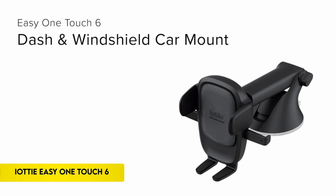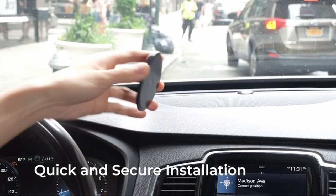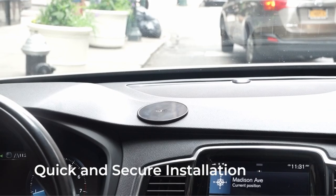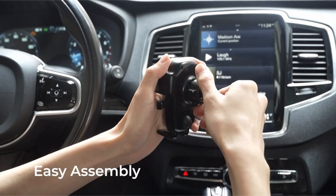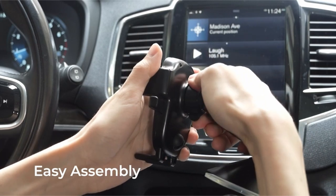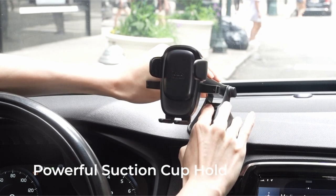On number 6: IOTI EZ One Touch 6 Universal. Experience hassle-free phone mounting with the EZ One Touch mechanism. Simply press the locking sidearms with a quick one-handed motion and position your phone against the trigger button — the mount's arms automatically close, ensuring a secure hold during your drive. The patented mechanism allows for swift mounting or removal. The updated EZ One Touch button, paired with a universal cradle, accommodates smartphones and cases of any size.